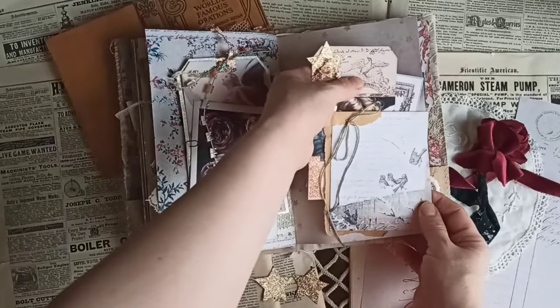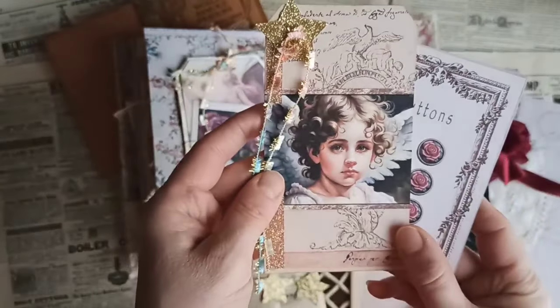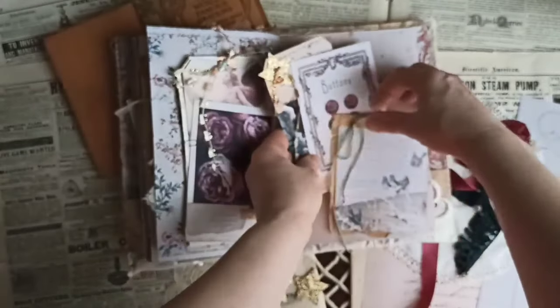This right here is a tuck spot with the birds. And then back here I have the button card. And then I have this card with the angel — isn't that pretty? I just love it. I think it's so beautiful. So they just get tucked in here.